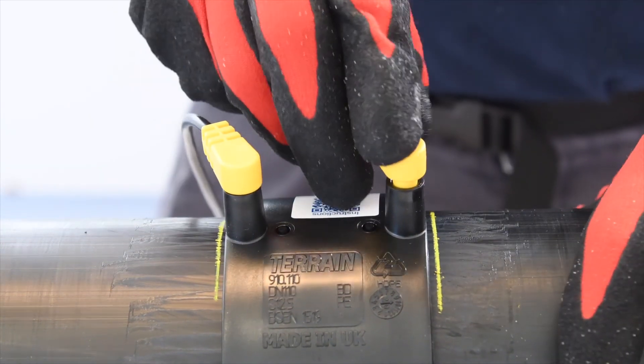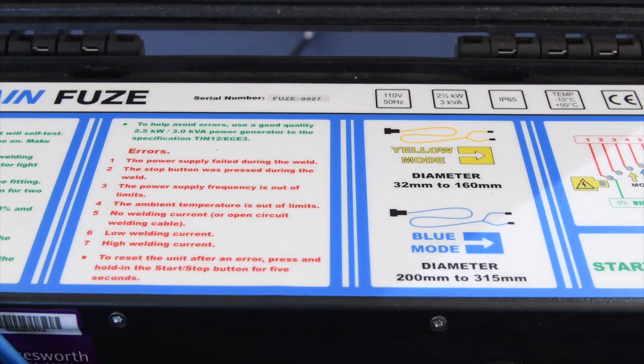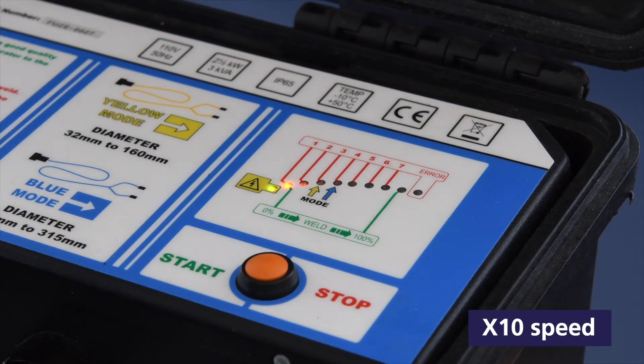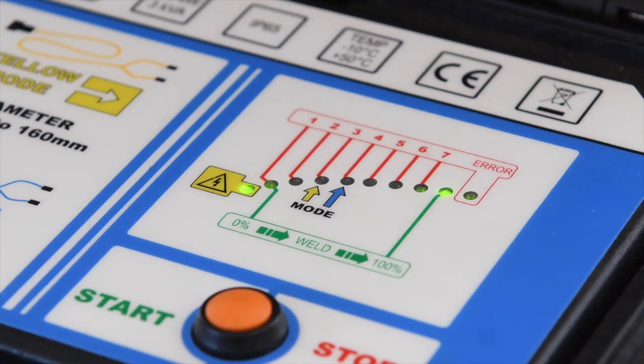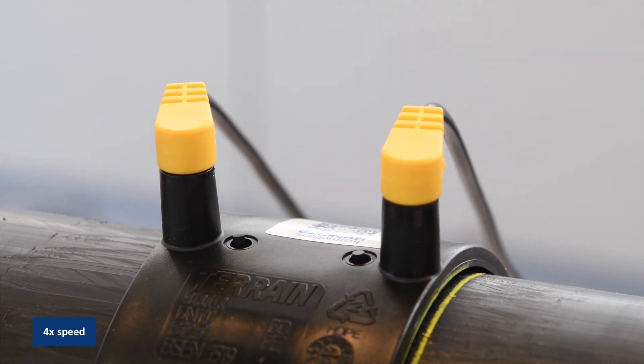Plug terminals into the coupling and make sure they are fully pressed in. The machine will recognize the leads and the welding parameters. Click the start button and the welding process will start. It will go through the LED, finish at 100%, and show the green light which means you have a complete weld. If it goes to error there is a fault in the process and needs to be checked. Please refer to the handbook for more information.